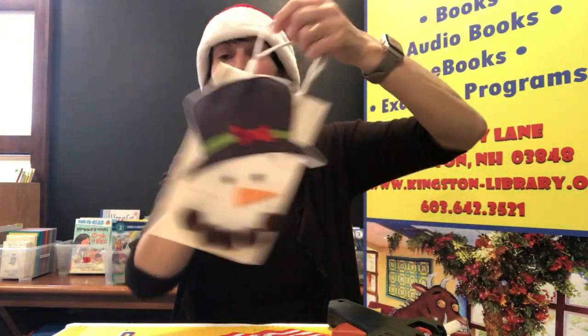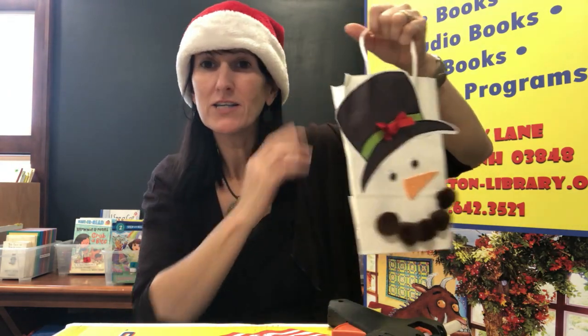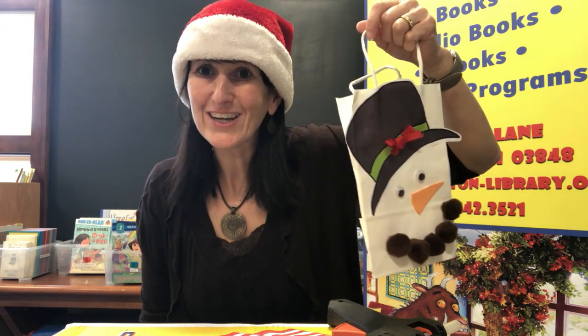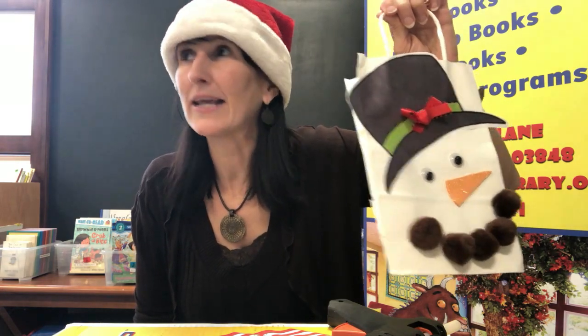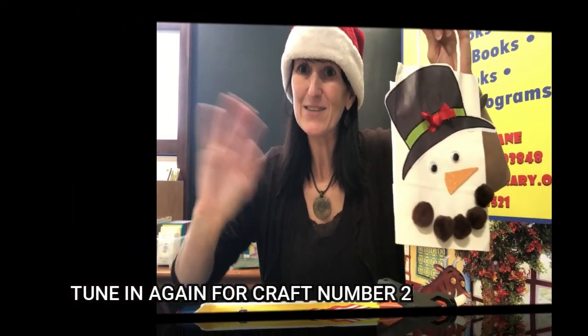And that's it for this craft, you guys! This is craft number one for week number one. The good thing about doing the bag first is that as we make crafts over the next few weeks, you can pop them inside your gift bag for the person you want to give your gift to. Keep an eye out for the next video where we'll be making the next Santa's workshop craft — it's going to be a hot chocolate reindeer. Good job, you guys! Bye!